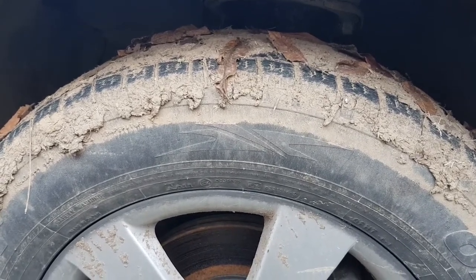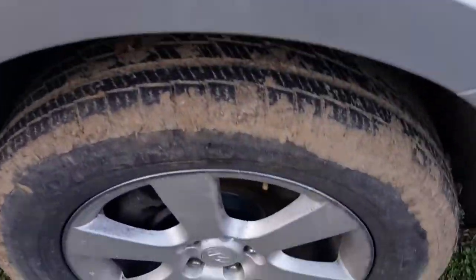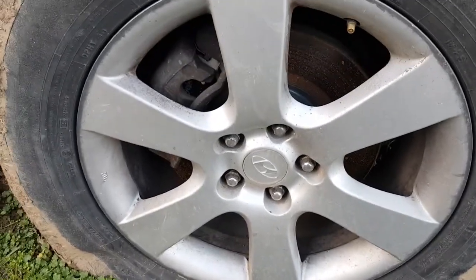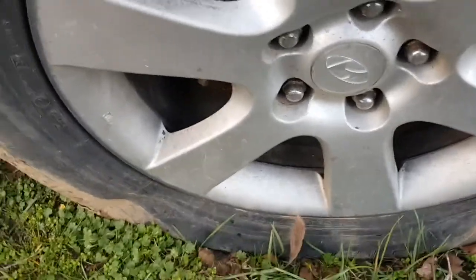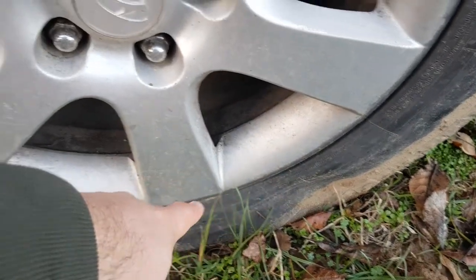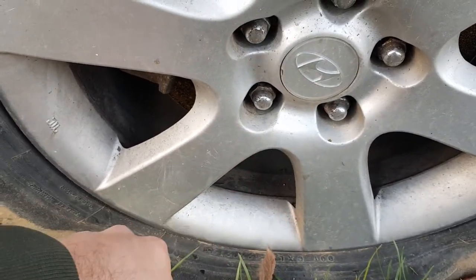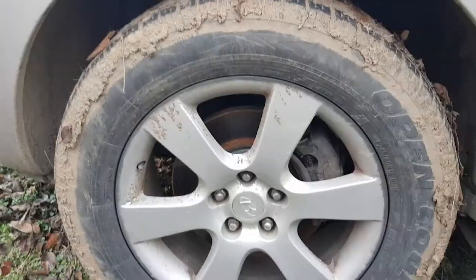Another major contributor to dry rotting is under-inflated tires. If you leave your car under-inflated — or not as severe as this — small lines are going to appear, and if you leave it for a month or even a week, you'll see small cracks. Those cracks will just spread and make your tire unsafe for driving.